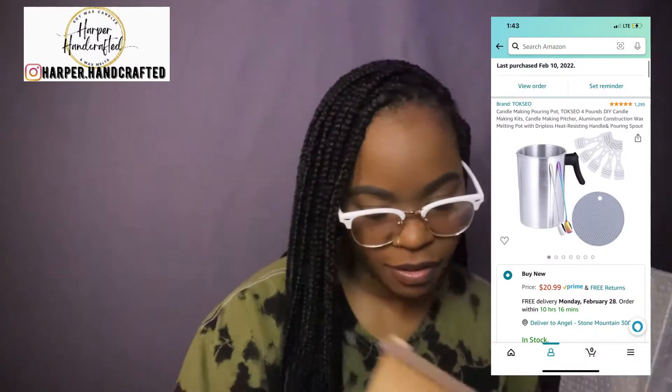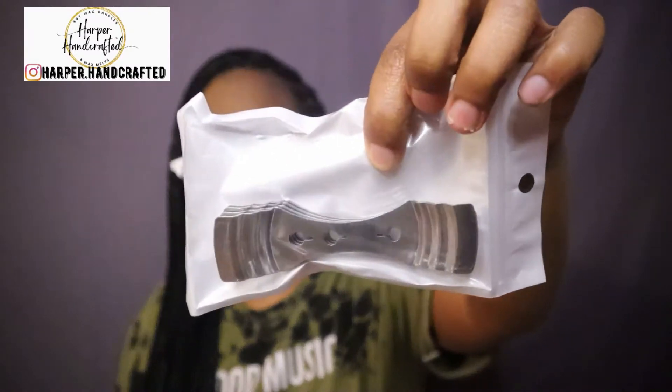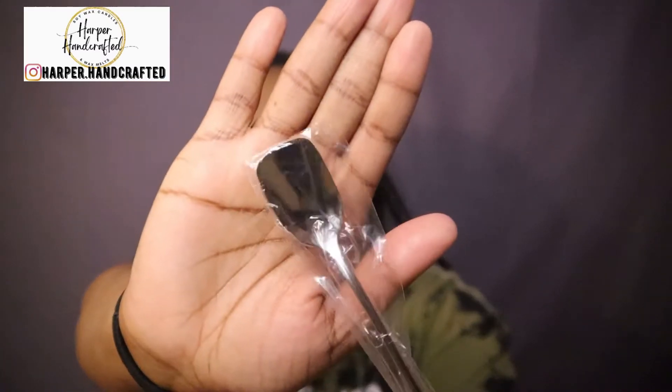This is what I call a pouring pitcher. I have one but it's a little bit smaller, and being that I'm about to start making more candles at a time I needed something bigger. This one is bigger than what I already have. It also comes with some wick setters, which is cool. And this is what I wanted for stirring — I'm excited to see how these actually mix everything up. This is just a silver one.